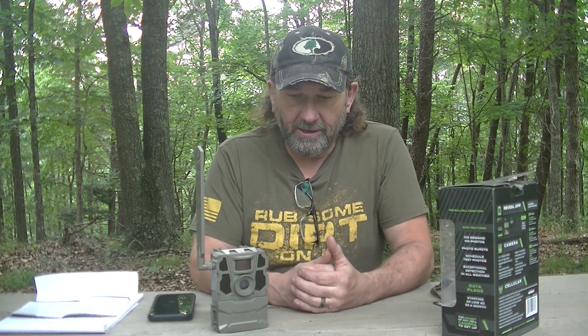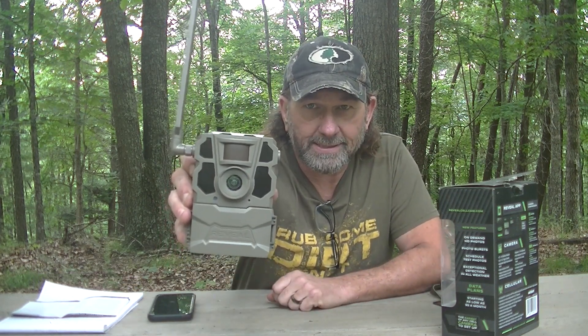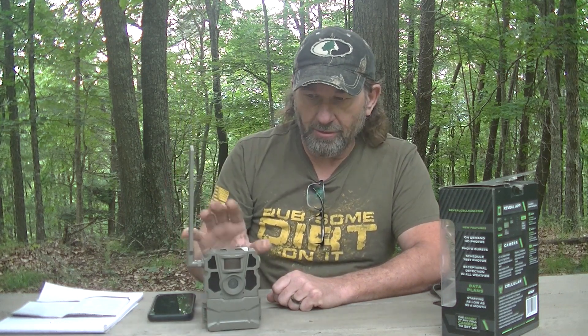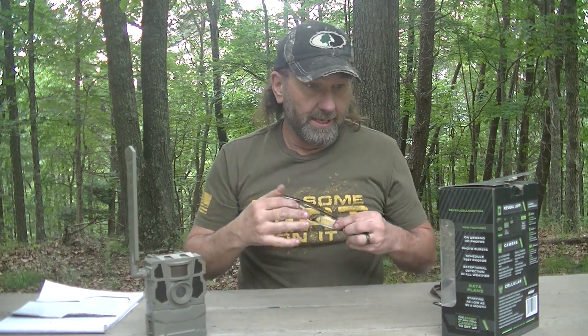I'm up here by myself today — my wife got home from work feeling under the weather, still recuperating. I appreciate everybody's thoughts and prayers for her. I'll give you a better look at this camera here. This is the Tacticam Reveal X. This is the fourth cell camera I have, and the first and only Tacticam cell camera I've ever had. I'll go ahead and give you a spoiler alert: out of all four of my cell cameras, this one is by far my favorite, and I'll get into that in a little bit.